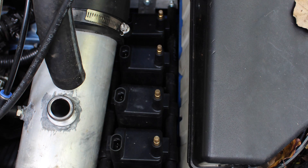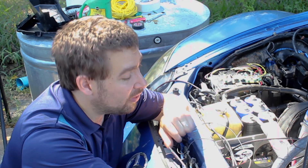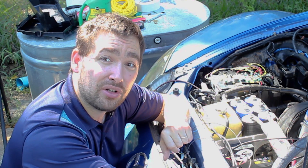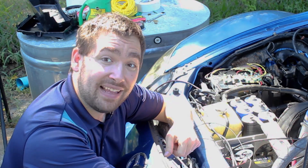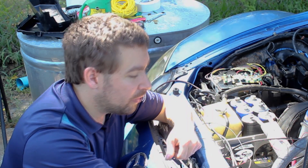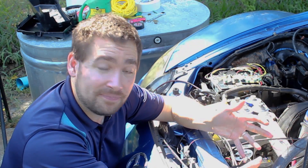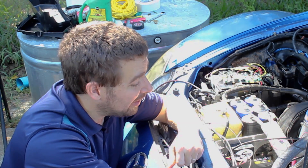Over here you'll see I put new ignition coils. These are almost identical to the coils I'm running right now except they don't have an internal driver. The reason that matters is that I can't send an ion sensing signal through the secondary of a coil if it's not a closed circuit. These have a closed circuit all the way to ground on the secondary, so I can use that.